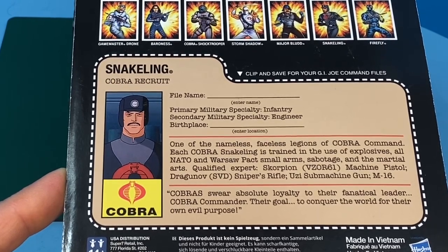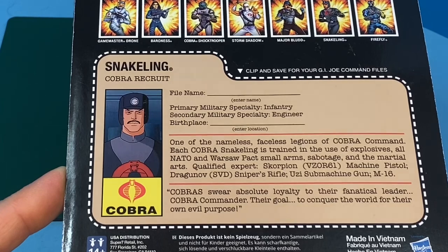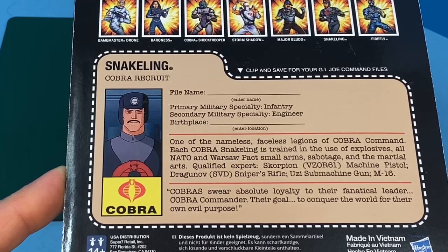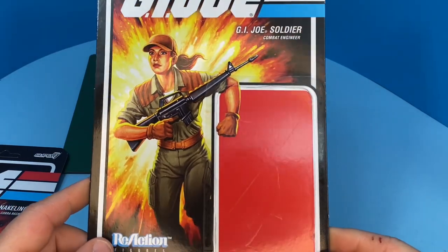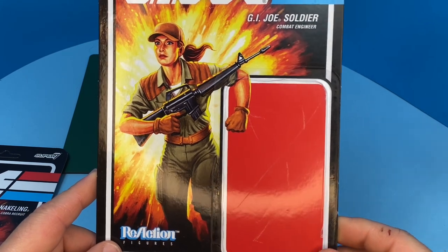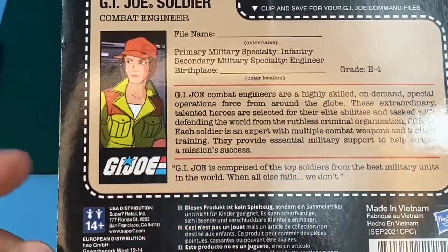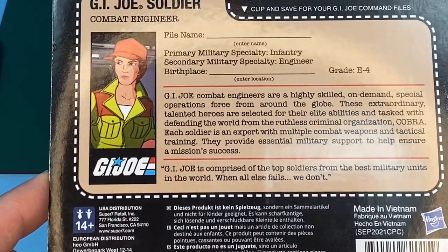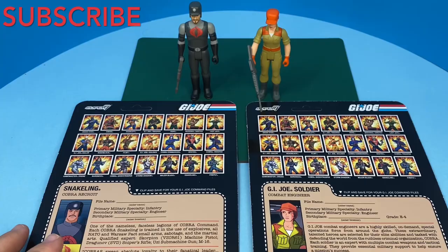Later on in 1993 they made a 'name your own, create a Cobra' figure. I think this customizable file card feature is really unique for these figures. These two are the only army builders that Super 7 made that allow you to fill in these details for yourself. Here's the GI Joe soldier - she's the combat engineer. You can see how the artwork is kind of lame here, but on the back you can fill in the file name and the birthplace. The animation on the file card does come from the Sunbow - she looks to me like Lady J, actually. I really like this option and I'm happy that they did it.